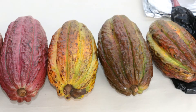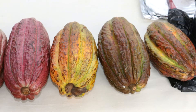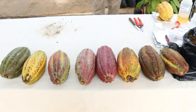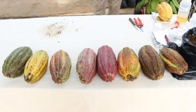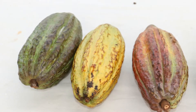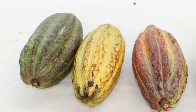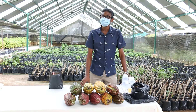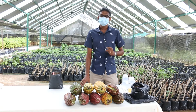Collection of cocoa pods begins during the period December to March at La Reunion Plant Propagation Station. Pods are collected once mature. Green pods mature yellow, and purple pods mature a lighter color purple. The pods are placed in the terraces and then cracked open.